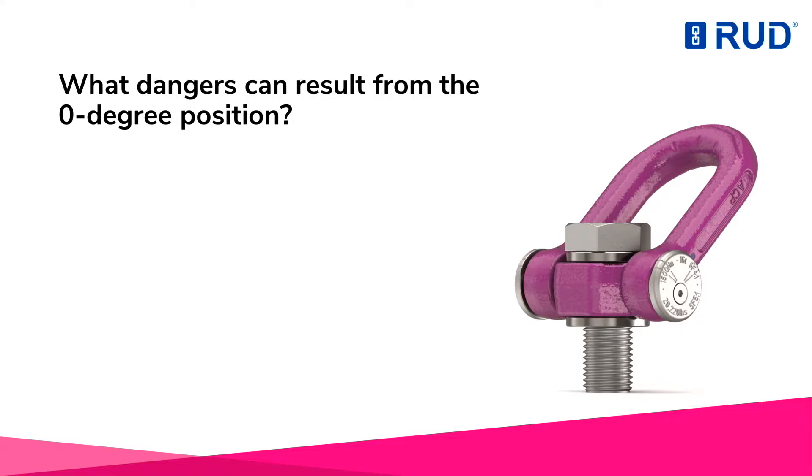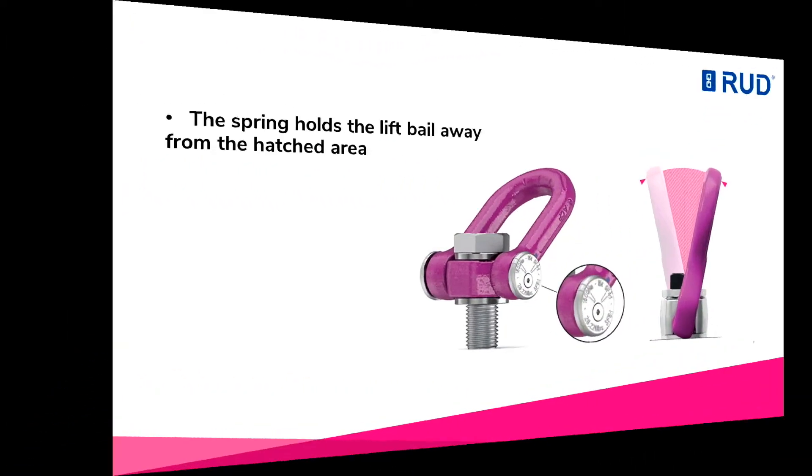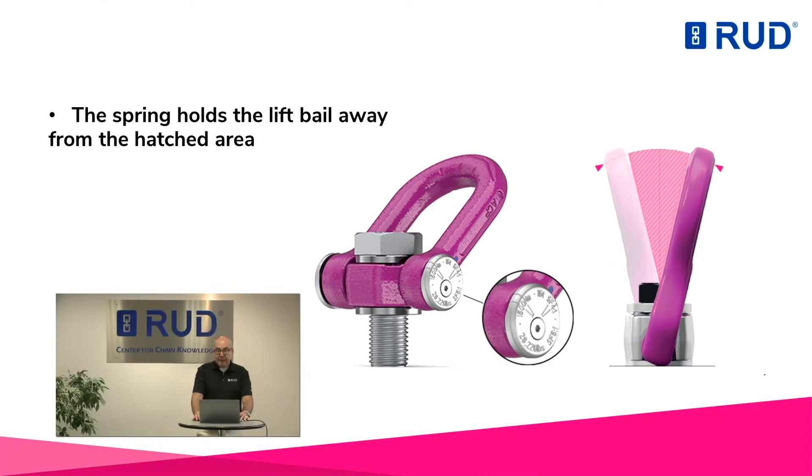What dangers can result from the zero degree position? If the tensile forces become higher, the lift bale may suddenly flip over and the load may sag in an uncontrolled manner. In the worst case, however, the lift bale does not fold over.